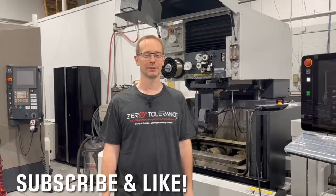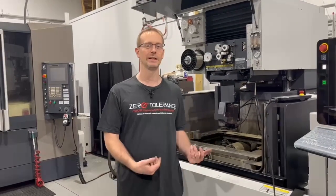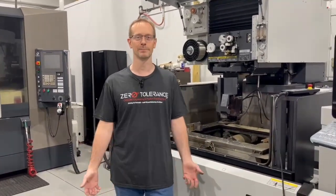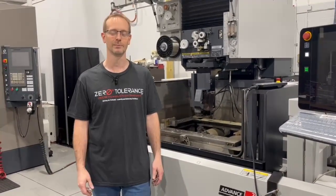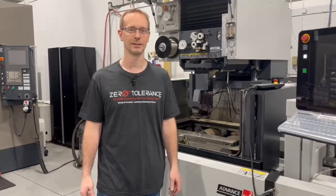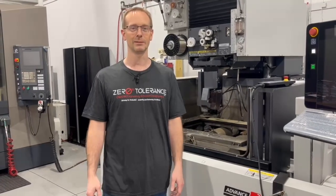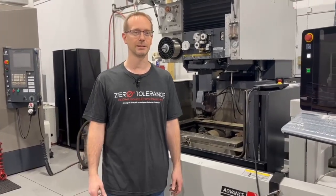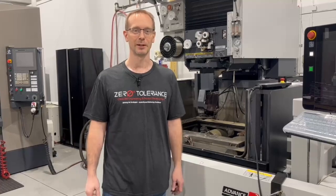This concludes our episode of Learn to Burn with Practical Machinist. Remember to subscribe and like. Wire EDM is a big part of the shop — all kinds of shops. We use it big time in mold making, but it's also used in dies, punches, and all kinds of different applications. I'm always interested to hear what people want to see, and if there's something specific someone has, we'd like to hear about it. Thanks for watching.